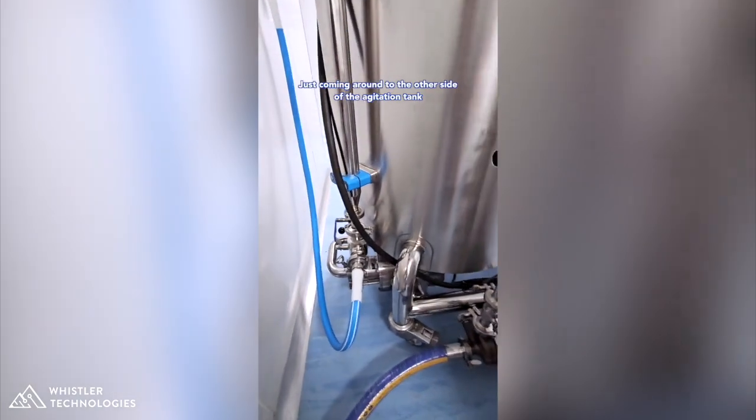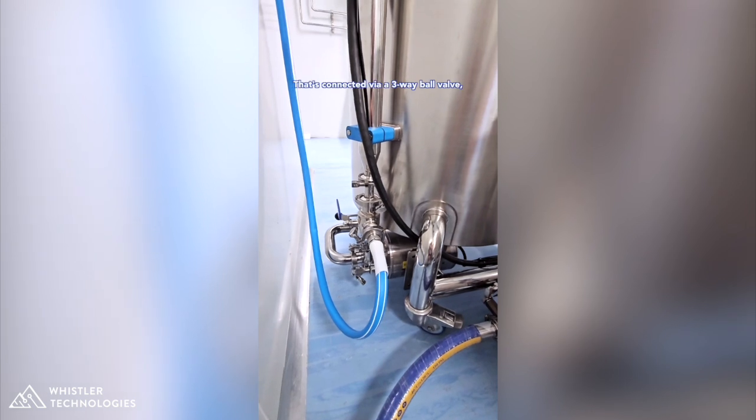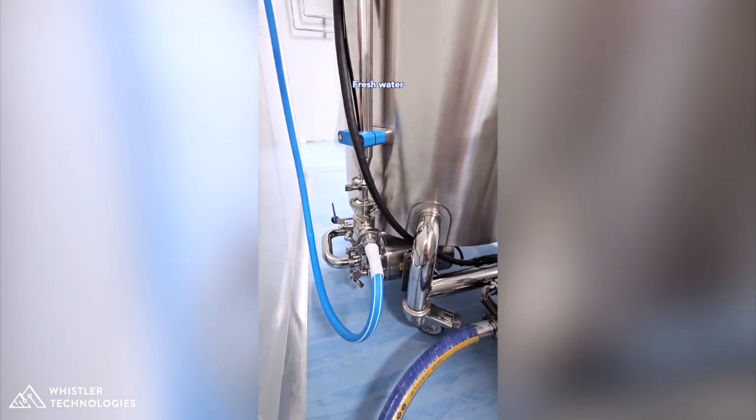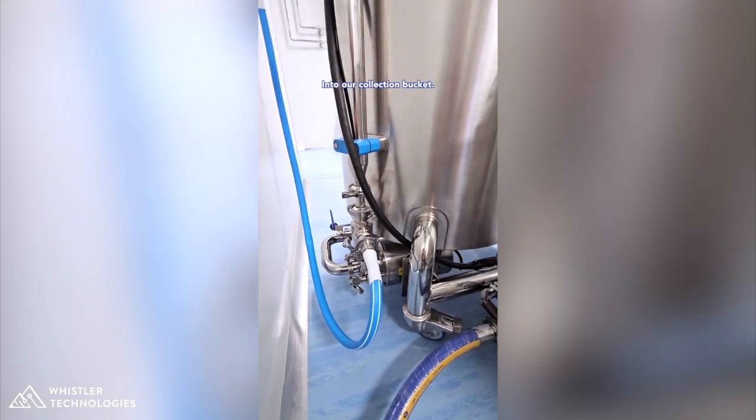Coming around to the other side of the agitation tank, you'll notice that blue hose connected into the system. That's connected via a three-way ball valve and it's going to allow us to introduce fresh water into our tank — either into the agitation tank or into our collection bucket.